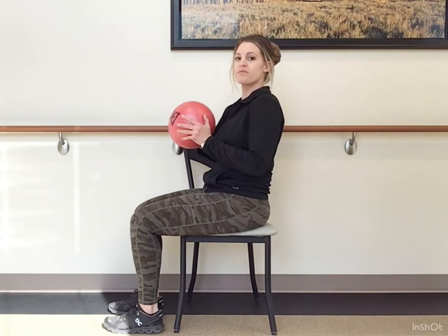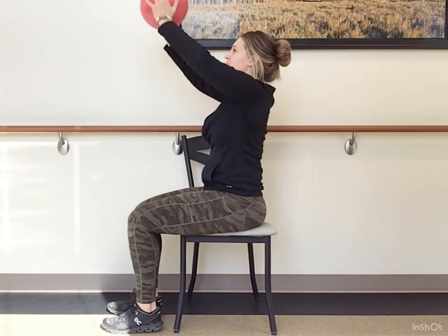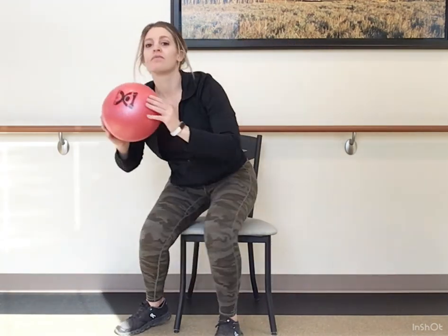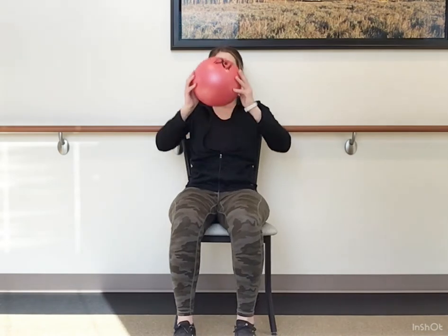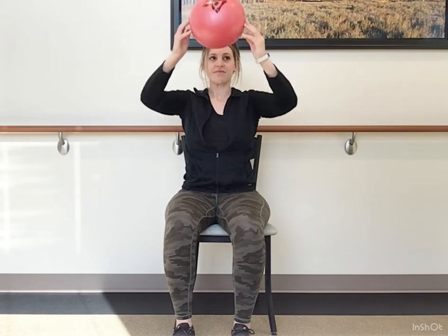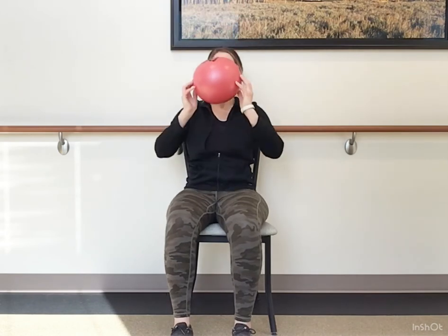Make sure that you're not back up against your backrest. Lean back and press that ball up overhead — think of it like a chair sit-up. You want to feel it in those abdominals. Lean back, sit up, and press. If you need to work harder, scoot your bottom forward in the chair so you'll have a little bit more range of motion to lean back and then sit up.